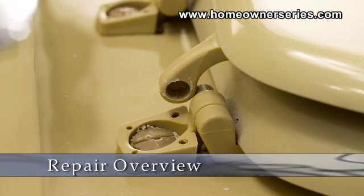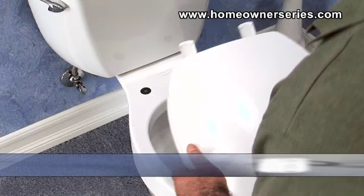Sometimes a toilet seat may become loose, cracked or unsightly. Fortunately, the toilet seat can be easily removed and replaced.